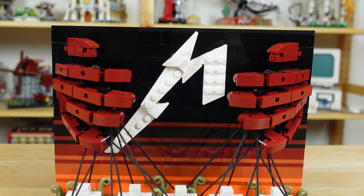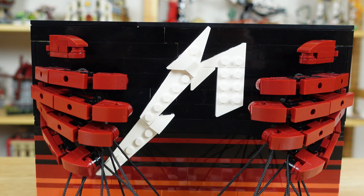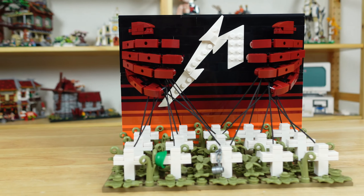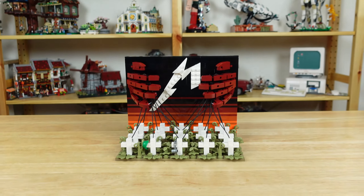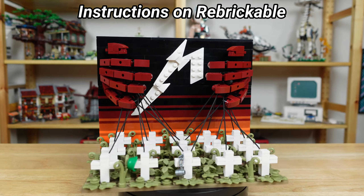Finally, I added a large M for the Metallica logo in between the two hands. The whole band name wouldn't fit here, so I just recreated Metallica's M logo, and I think it turned out pretty good. I've been thinking about this mock for some time now, and I couldn't be happier with how it turned out — it's sure to fill that heavy metal hole in your LEGO collection. If you're interested, I made instructions for this mock on Rebrickable. Otherwise, I'll see you next time.